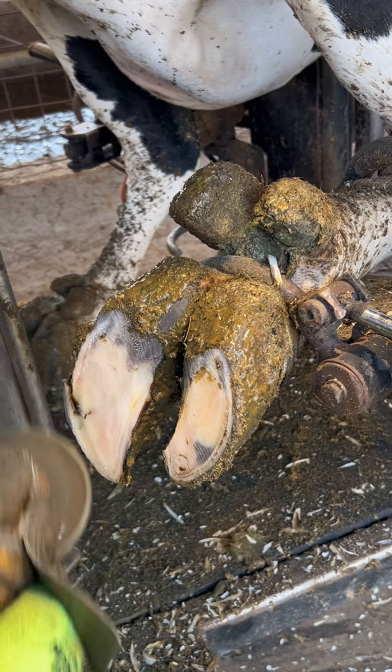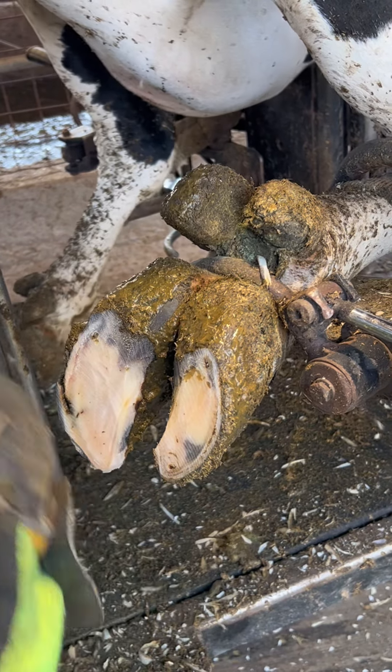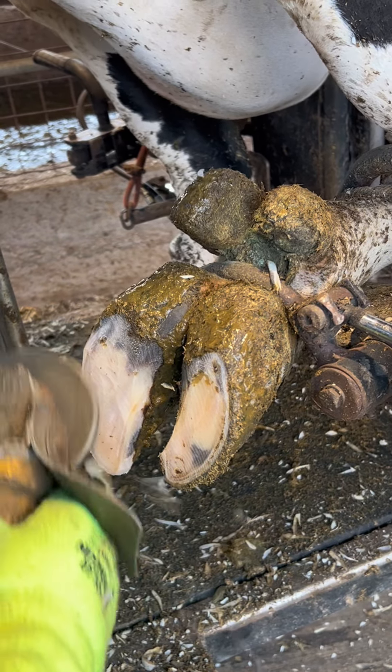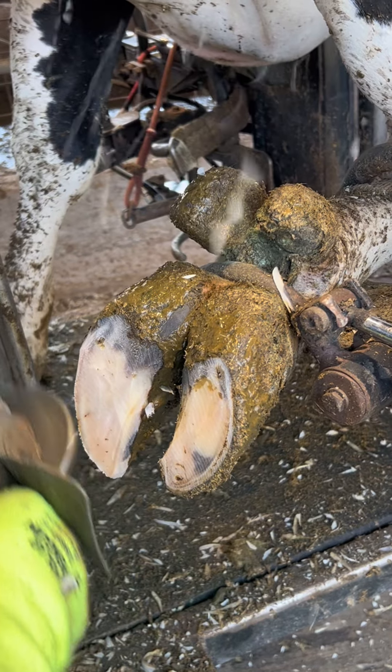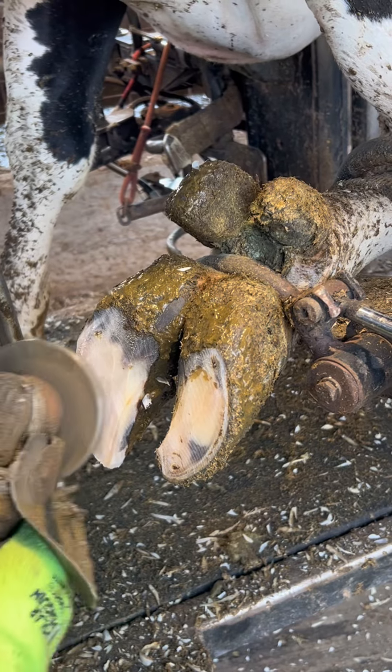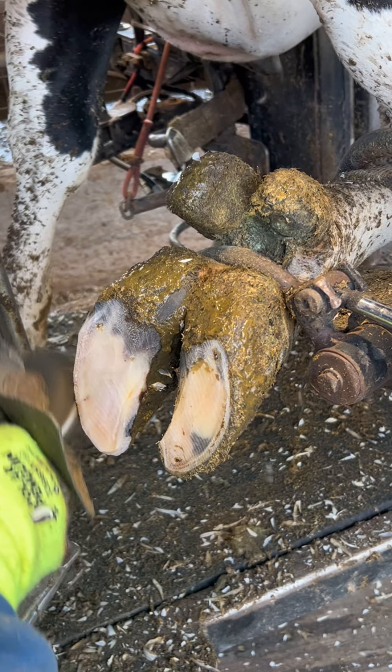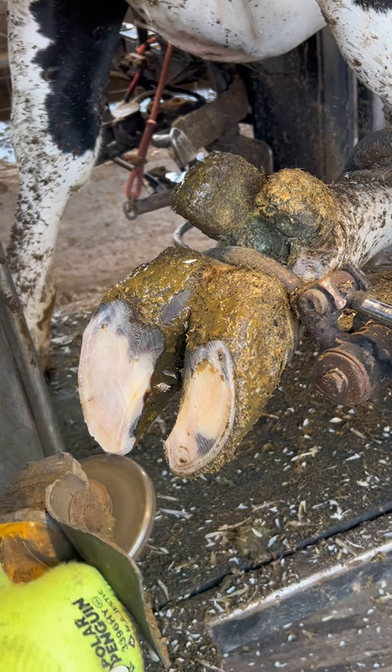Trimming this hoof horn down doesn't actually hurt the cow at all. If anything it'd just be a mild tickle and all of it will grow back approximately one-quarter of an inch every month. You can already see how much better it looks from when we started the video. I like to see the same cow back about once every four to five months for another trim.